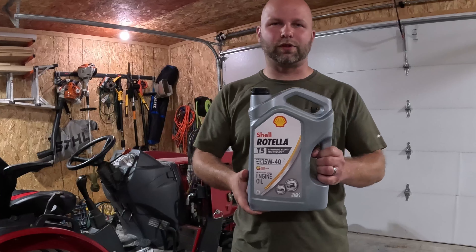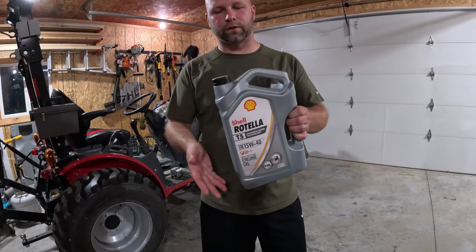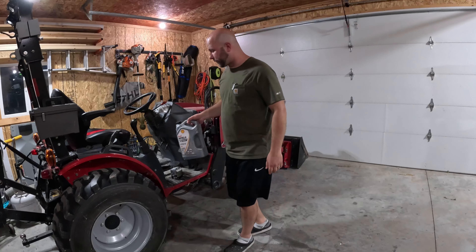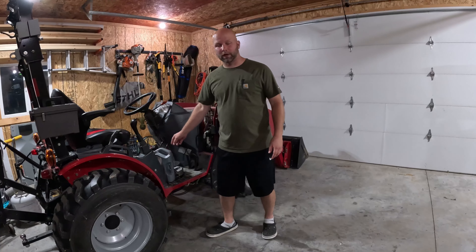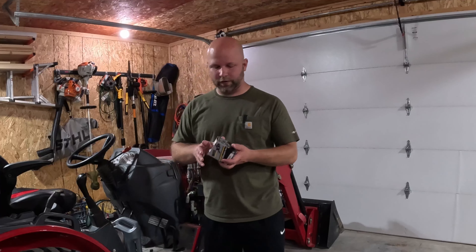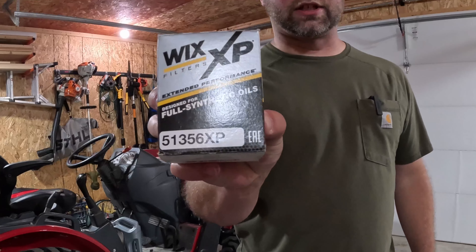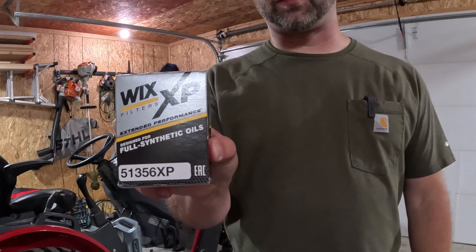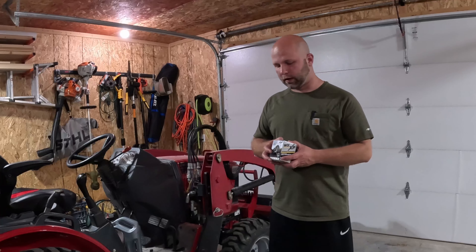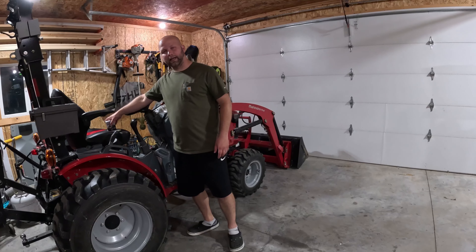I choose to use Shell Rotella - usually I use the semi-synthetic or full synthetic. At the time the synthetic blend was available for the best price so I picked it up. I use the Wix filters. You're able to cross-reference and get there - the 51356 is the filter. The XP is the heavy duty version, which just has a little more filter media in it for heavy-duty long-term use.